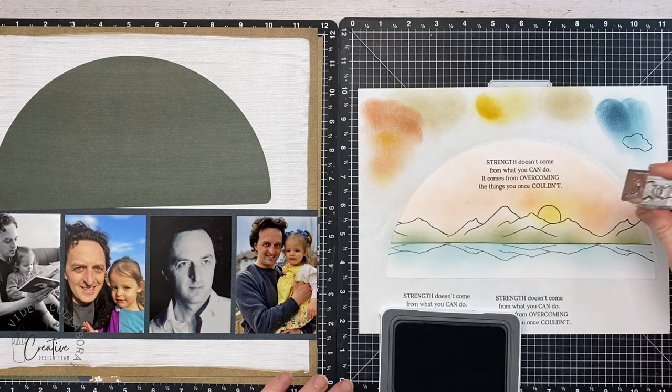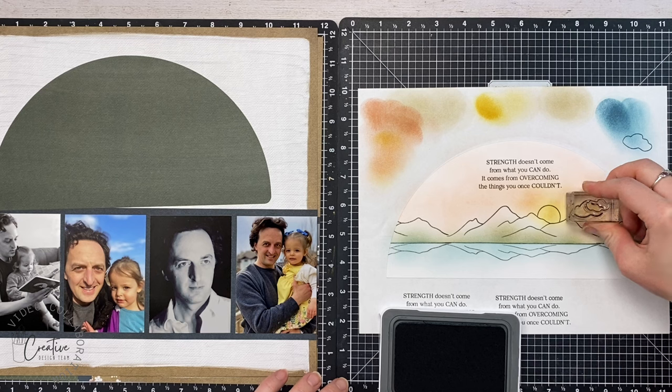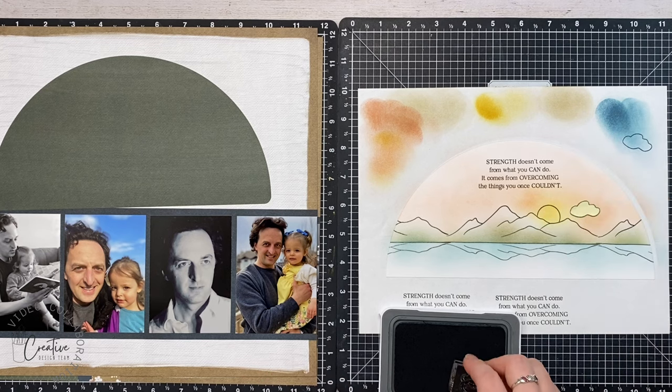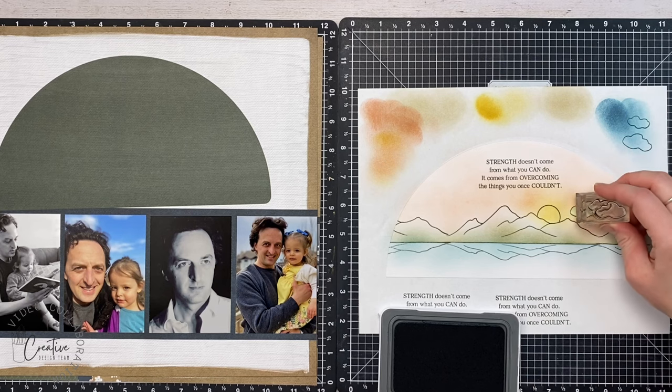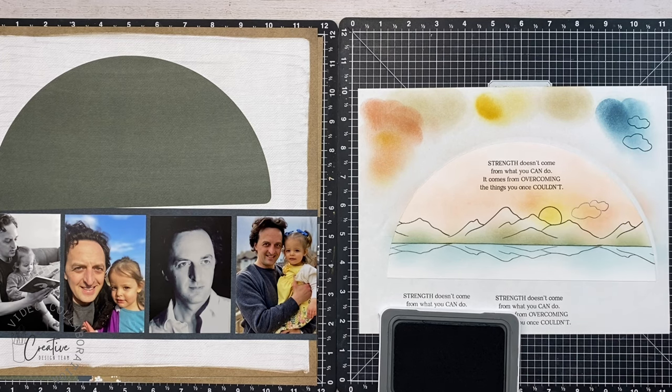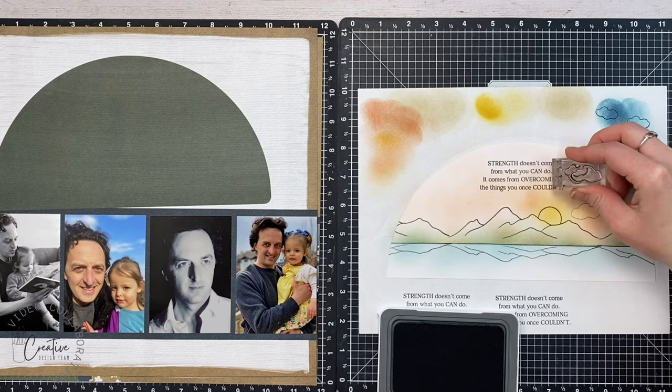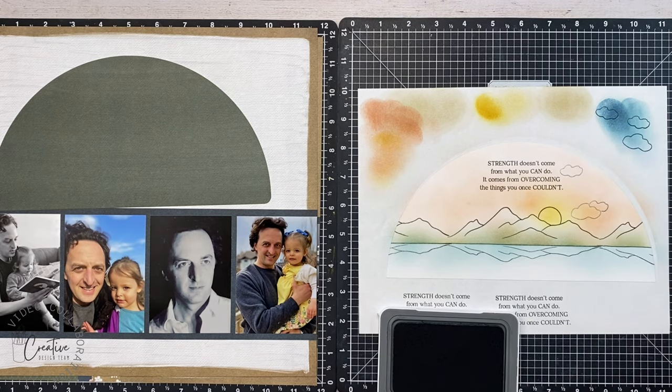I'm stamping little clouds down on a sticky note and cutting them out to use as masks. Now I'm using second-generation ink to stamp some clouds — I stamp, put a cloud mask over top, then stamp the smaller cloud. This way you can cluster your clouds without getting overlapping lines.